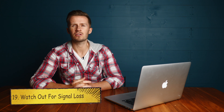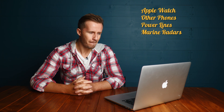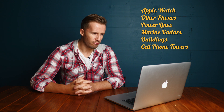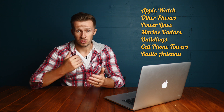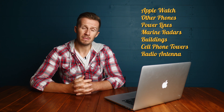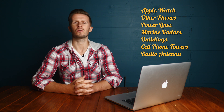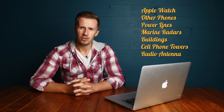Tip number nineteen: be mindful of signal loss. Consider all the things that transmit a signal around you — your Apple Watch, other phones, power lines, radars on boats, buildings, cell phone towers, radio antennas — they all transmit magnetic fields that can interfere with the transmission between your controller and your drone. This is especially true if you're using something like a Mavic Air, which uses a Wi-Fi signal — a weaker system versus the OcuSync of a Mavic 2 Pro, for example. You could have some problems, so be mindful of it.